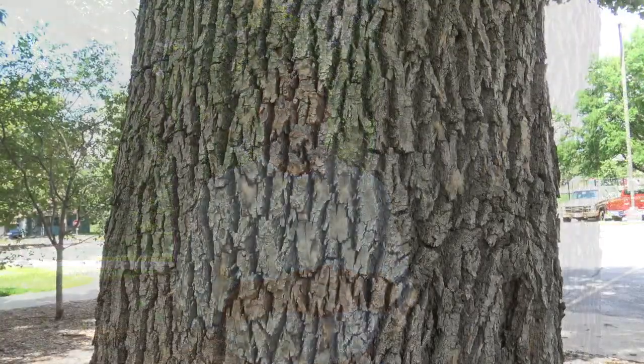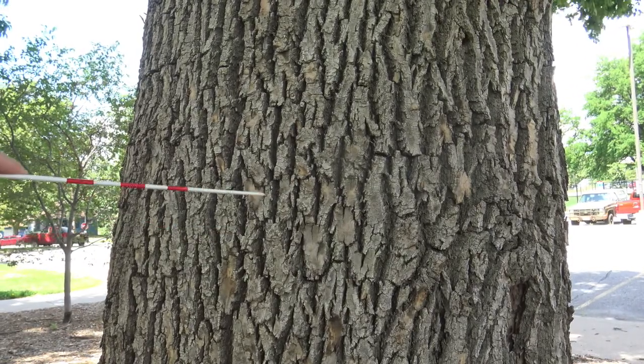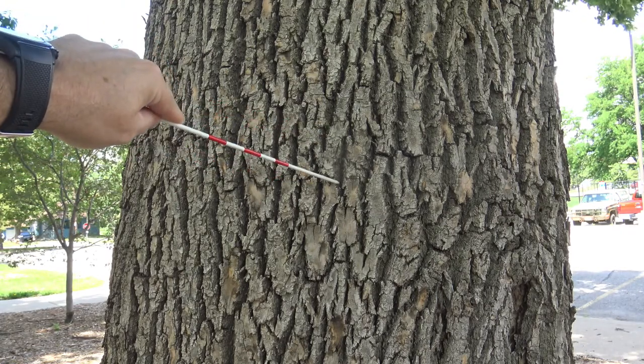So let's take a closer look at some of the identifying characteristics of the green ash. Here we see the bark of the green ash. Some people have described it as looking like little diamond patterns or canoe-like patterns — you can see it narrows and then gets a little wider as it goes in.